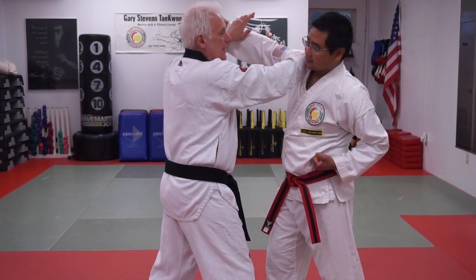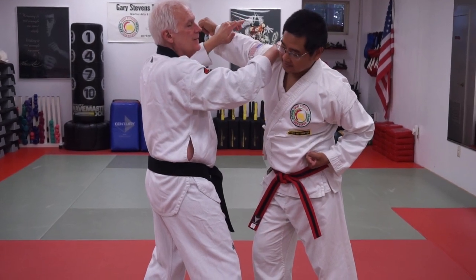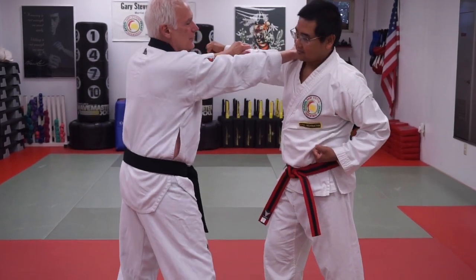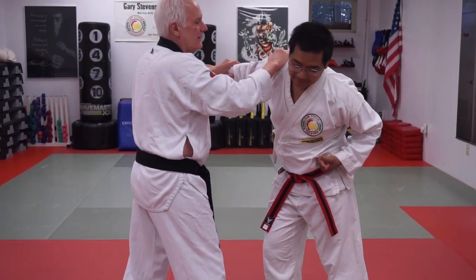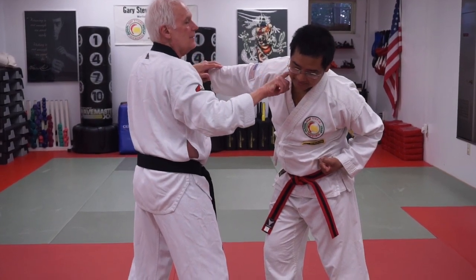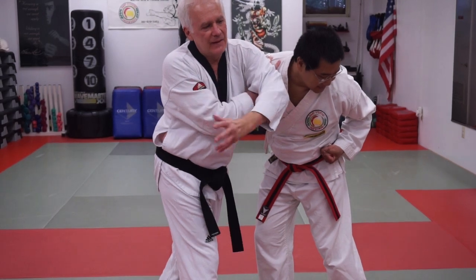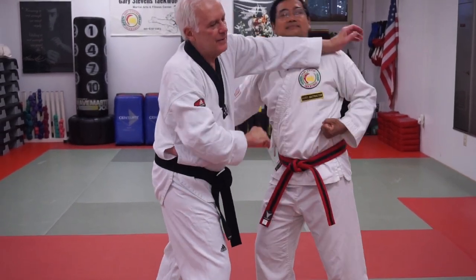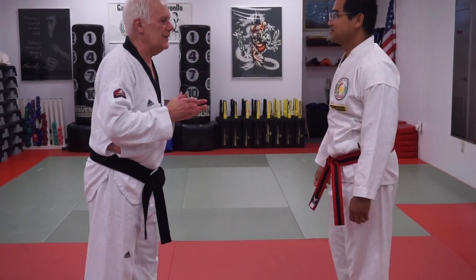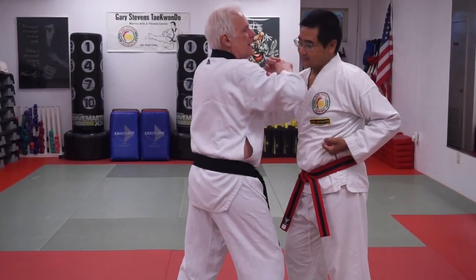From here, I'm going to pull his shoulder forward at the same time I throw the elbow into his throat. Then I take this elbow right behind his jaw. From there I can do all kinds of other things, but the important part is just that initial move — the throat, then the elbow.